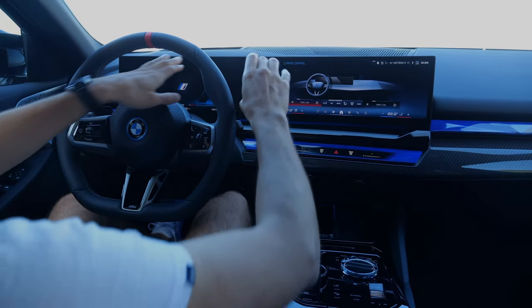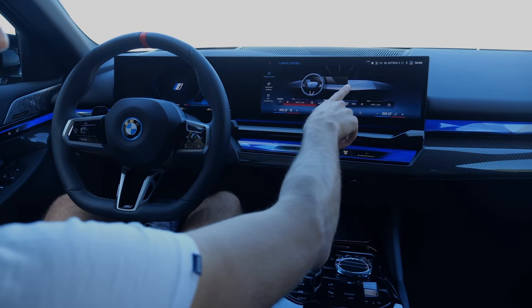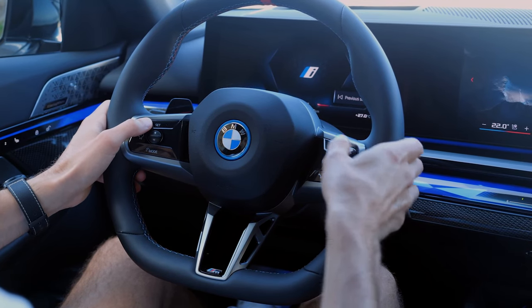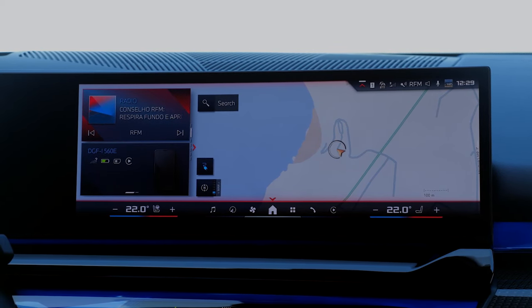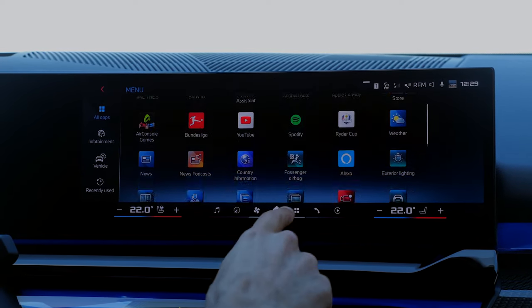Interior cockpit overview: you have a curved screen setup with 12.3 inches on the left and 14.9 inches on the right. The steering wheel still has some physical buttons — a mix, so to speak. Right side is for volume. BMW OS 8.5 with a different home screen and an app view where you can access everything.